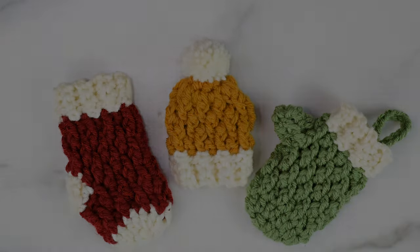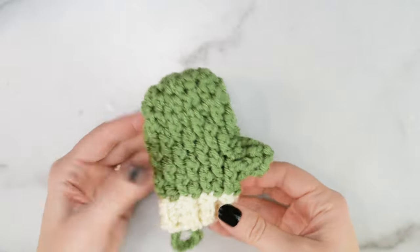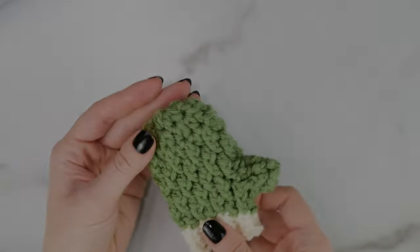So today we'll be making the Mini Country Cottage Mitten. I'll show you how to make it two-toned, so we have one color for the main body and thumb, and then another color for the cuff — but feel free to use any color combinations that you'd like.